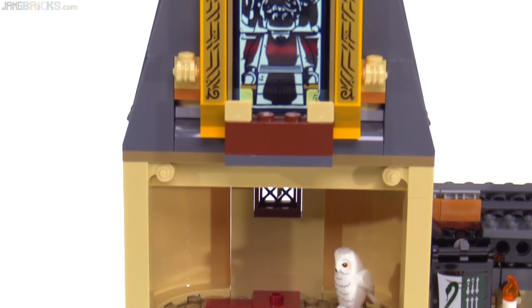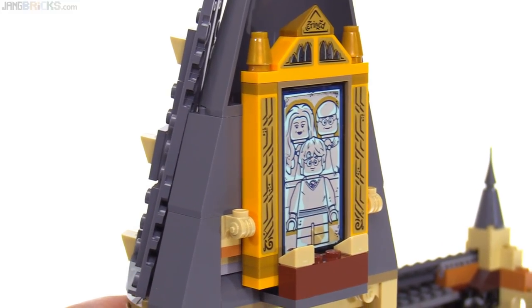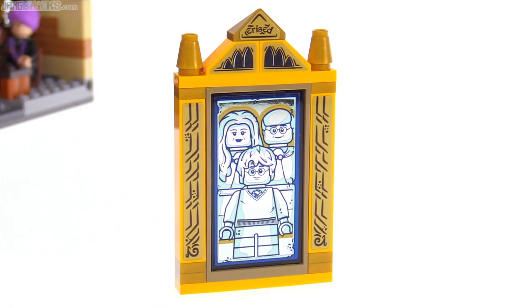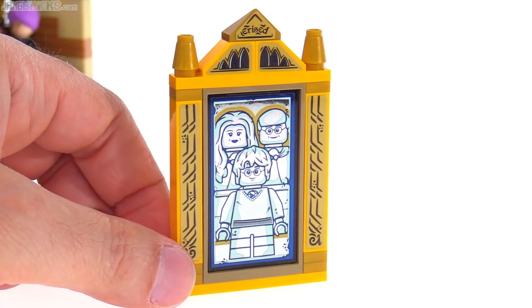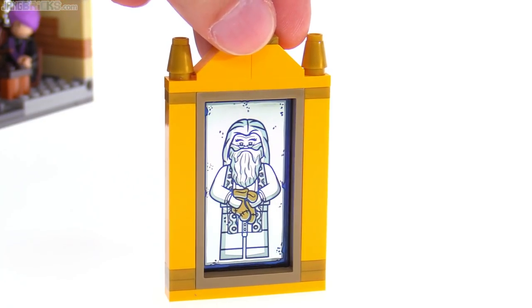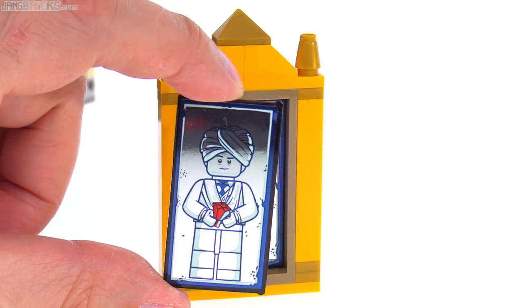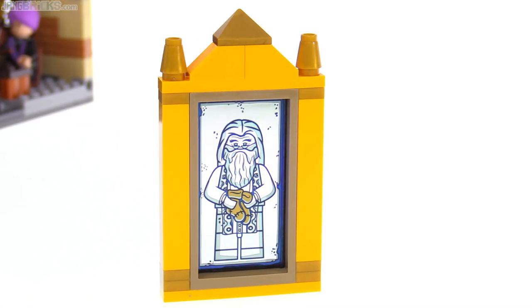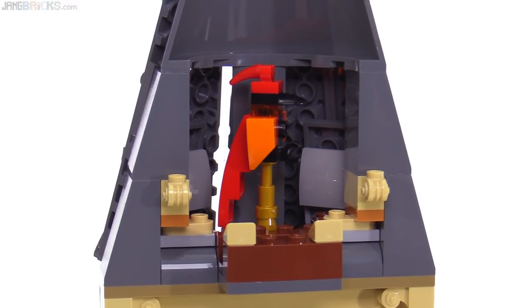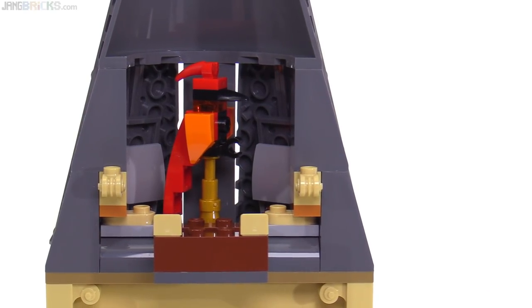At the very top is the Mirror of Erised. There's really no space to use it properly, but it certainly looks good on its own. Five stickers are used around the outside for the frame, and a highly reflective sticker is used for the image that appears in it. This was the first vision ever shown in it, but there are multiple visions and alternate stickers are included so you can swap the piece around to show different ones. With the mirror removed, there is a perch behind it.